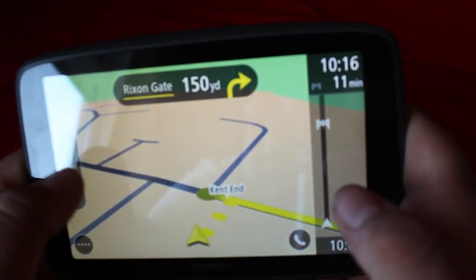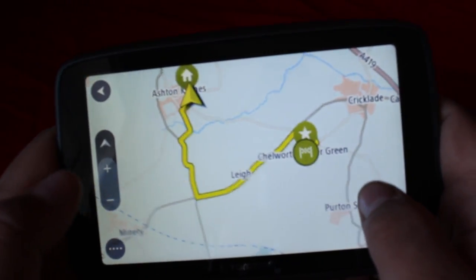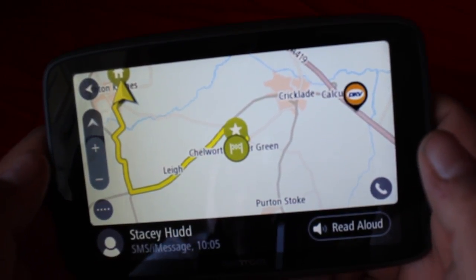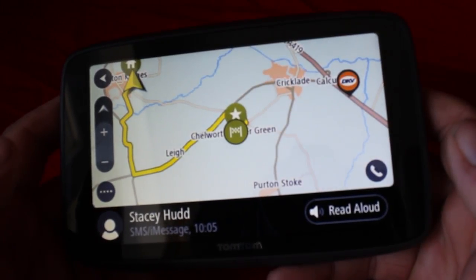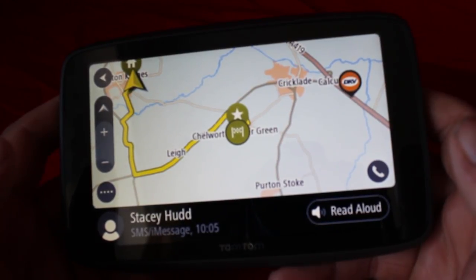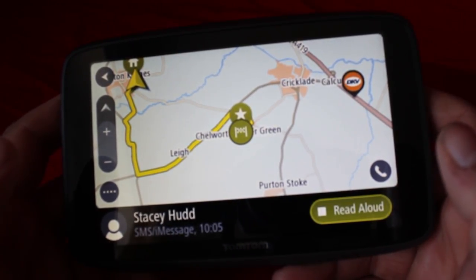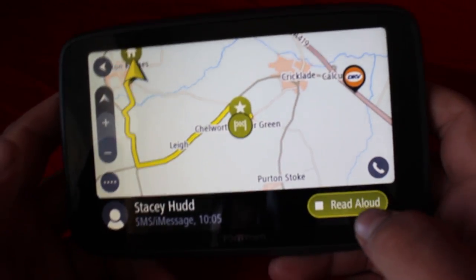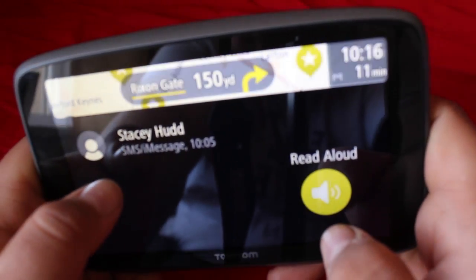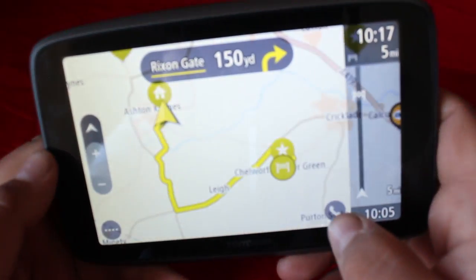The final feature I want to cover is Bluetooth phone connectivity. It lets you make and receive calls, and when you receive a text message it reads it aloud — mine read out: 'Message received from Stacy — hope you've done the washing up!' So I better go do some washing up! Thanks for watching — keep an eye out for more videos of this TomTom in use in the lorry and side-by-side comparisons to the Trucker 6000. So far I really like it and I'm giving it a thumbs up.